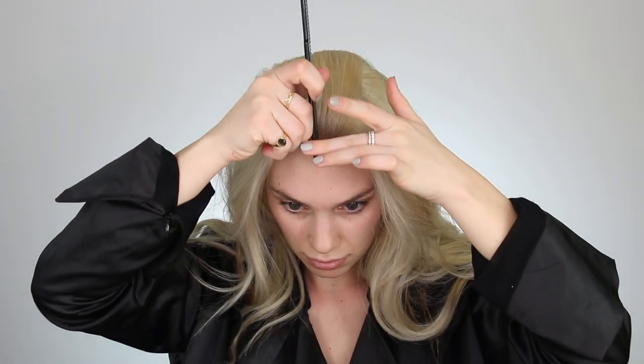First things first, before we dive into the makeup, we are going to transform my new bleach hair into Khaleesi. I'm just going to start off with a nice middle part, and she always has these really pretty dainty wispy pieces hanging out around her face that are curled. So I'm going to leave out some pieces near the front of my face. Next, I'm just going to section two parts on either side of my head for the braids. I am also referencing a photo of Khaleesi from Game of Thrones so that I can see exactly how her hair is styled.